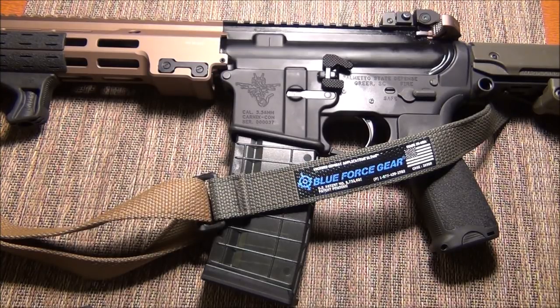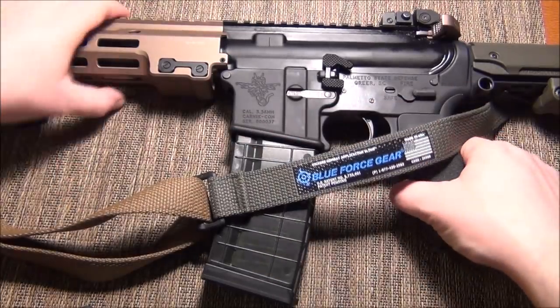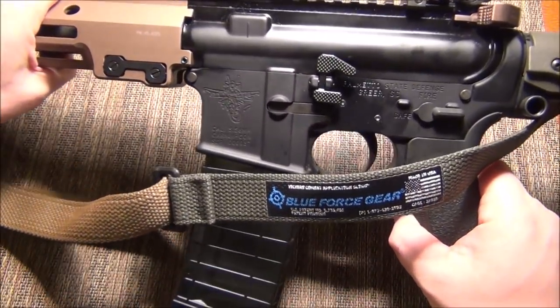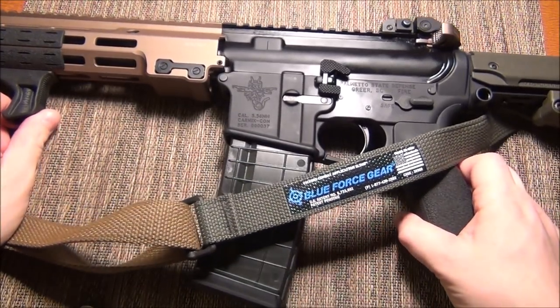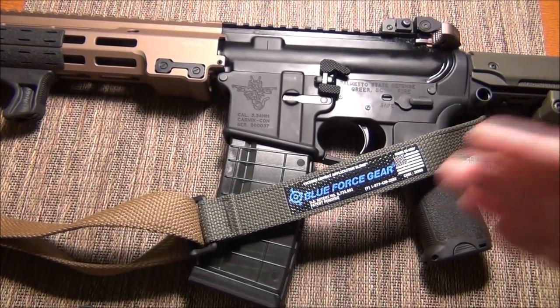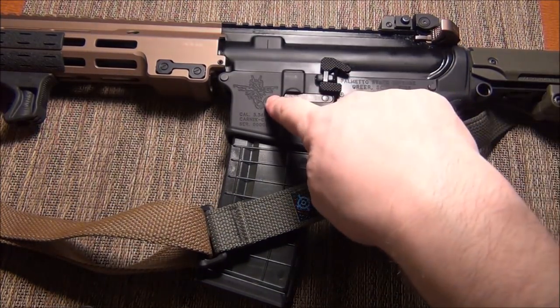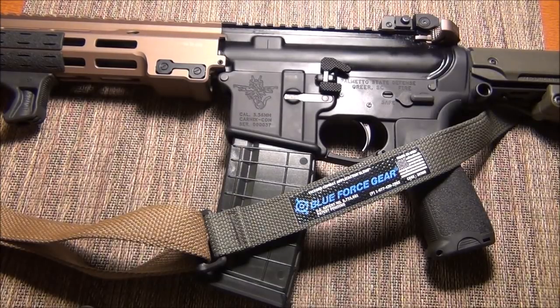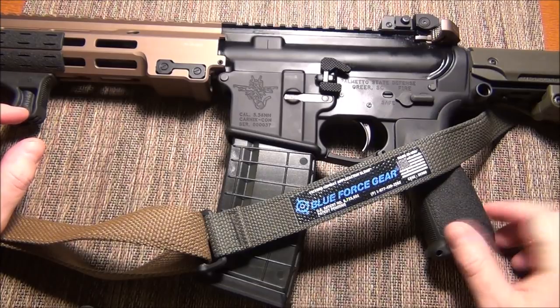A lot of people said these lowers weren't that good — prove it. It feels good, it's got a flared mag well, and there's zero play between the upper and the lower — like zero. I'm plenty happy with it, the mags drop out just fine. I've got a gun dragon on it, which is super awesome. Very happy about that.